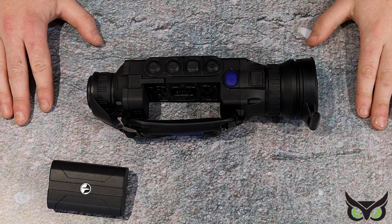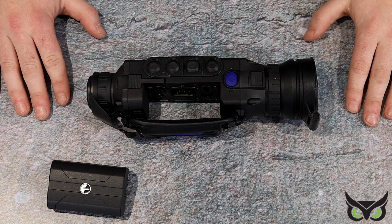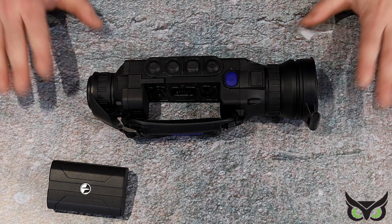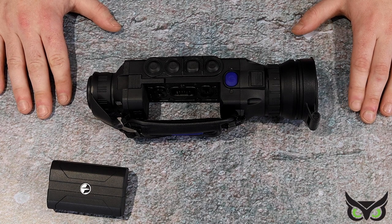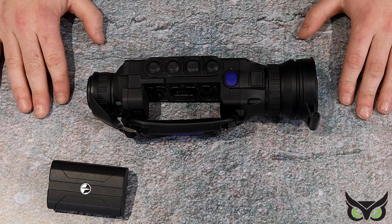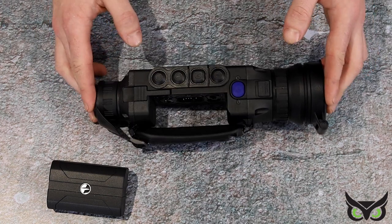Hi guys, this is the Helion II XP50 Pro from Pulsar, which is the only one in the current Helion range — a lot has been surpassed by the new Axiom. I'm just going to do a very quick rundown of exactly what you get with the unit. The XP50 Pro means you get a sub 25mK 640x480 17 micron unit, so that's one of the best sensors that Pulsar do, in this nice elongated chassis.